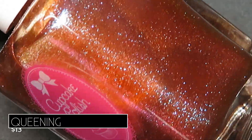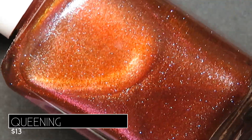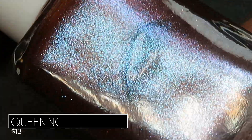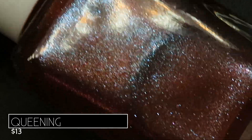And then my favorite from the collection — I'm getting excited — is Queening, and this one's described as being a rusty red shimmer that shifts blue to purple to pink and orange in different lighting. Oh my goodness, I love this polish. It's a polish that I never knew I needed in my life.